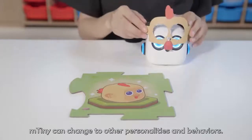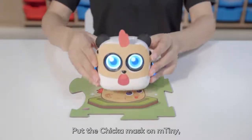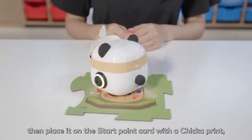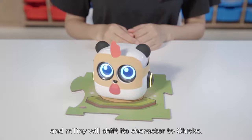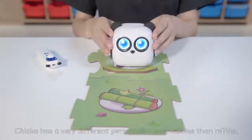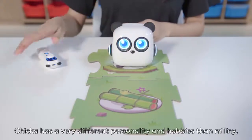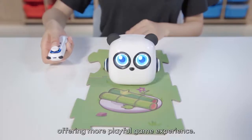mTiny can change to other personalities and behaviors. Put the Chica mask on mTiny, then place it on the start point card with the Chica print and mTiny will shift its character to Chica. Chica has a very different personality and hobbies than mTiny, offering a more playful game experience.